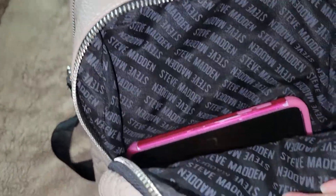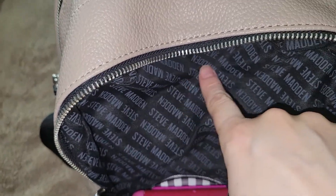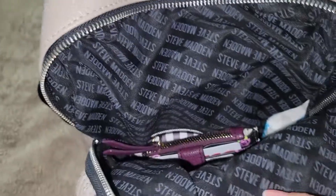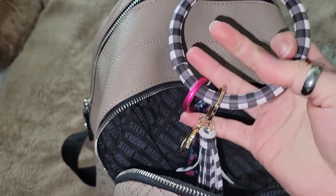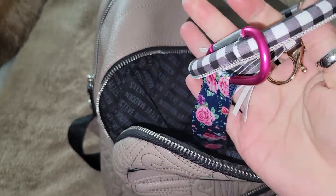In the next pocket I have my cell phone, and you can see here how it has the Steve Madden logo on the inside. So: my cell phone, a tissue, and I had purchased this clip from Five Below to attach my keys — I still need to do that.